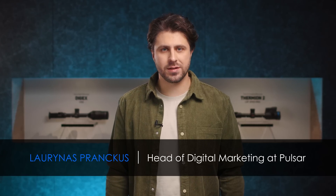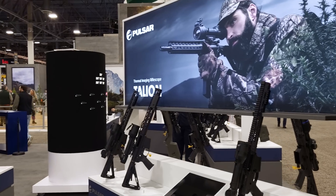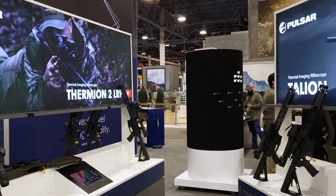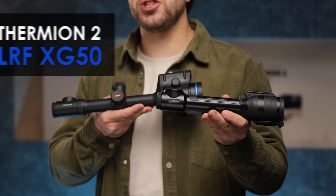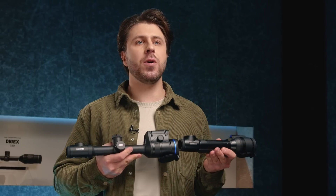Hello from Las Vegas. It's the third day of the SHOT Show, and we are not yet done with introducing you to state-of-the-art new devices we're launching this year. Today, all eyes are on Pulsar Talion XG35 and Thermion II LRF XG50 thermal imaging riflescopes, a great addition to both families.